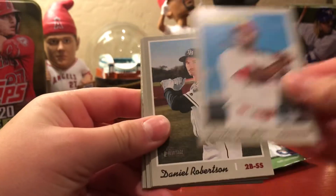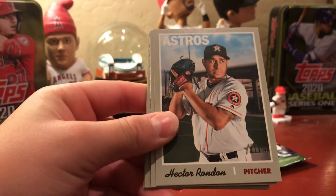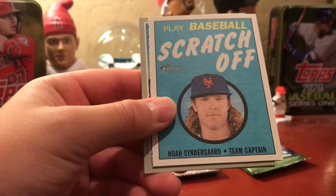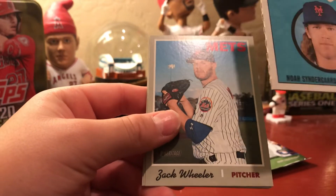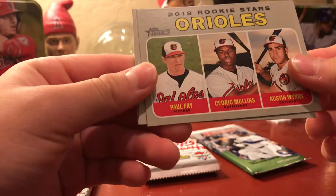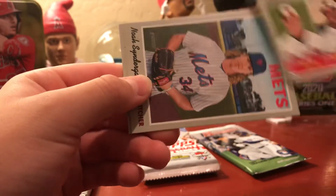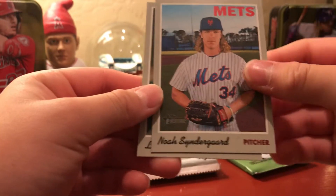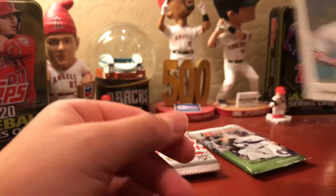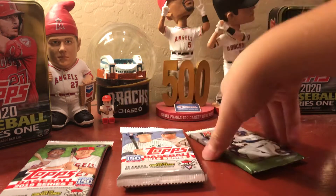Heritage cards pulled: Dexter Fowler, Daniel Robertson, Hector Rendon, Mike Zanino, a Scratch Off (Steve thinks they already have that one), Zach Wheeler, a 2019 Rookie Stars card with Cedric Mullins, and Lawrence Martin. Steve looks for short prints — numbers over 400 — but thinks the only insert was the scratch off. He decides to open the Bowman pack next.